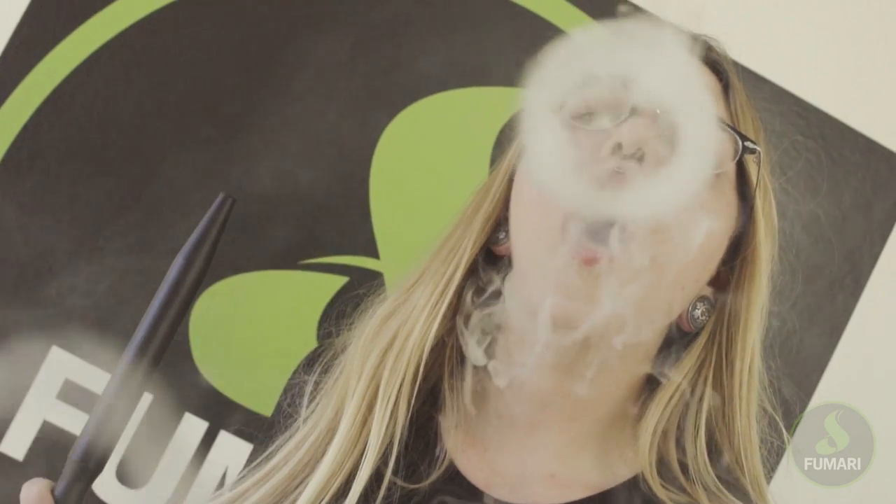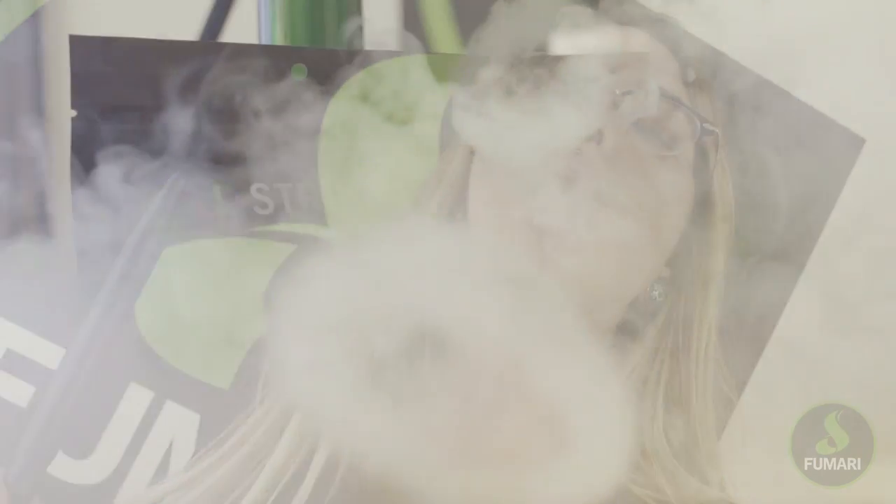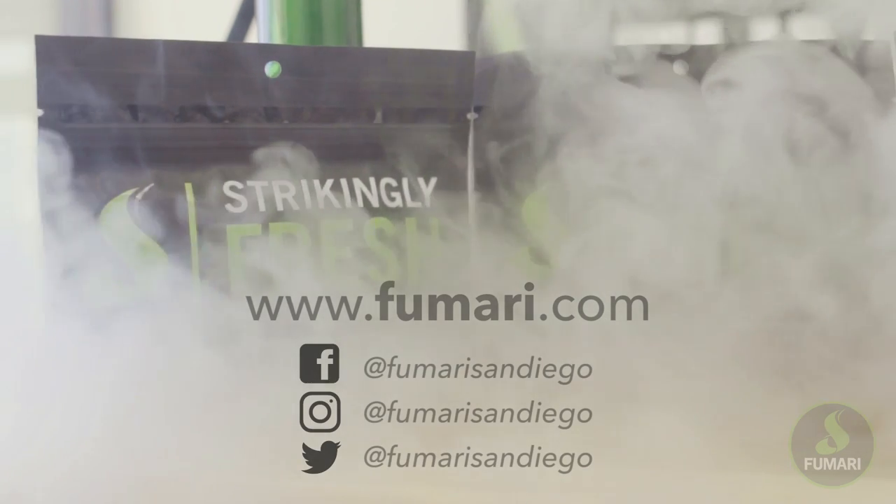All right, now all that's left is the smoke. Be sure to follow us on Instagram, and for more information, check out fumari.com. Thanks for watching! We'll see you next time.